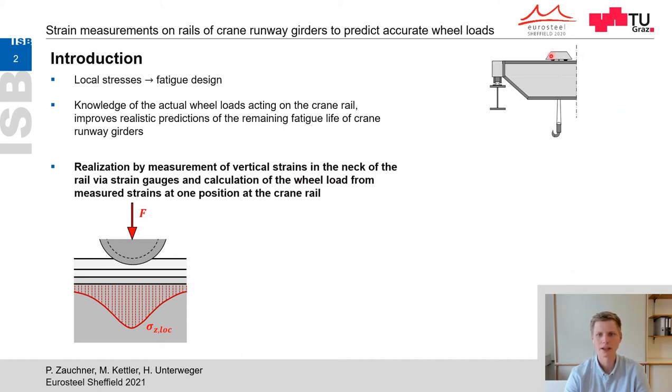In typical overhead bridge cranes, as you can see in the right-hand sketch, there are local vertical stresses introduced to the girder by concentrated wheel loads. These local stresses are often crucial for the fatigue design of the runway girder, so knowledge of the acting dynamic wheel loads would improve a realistic prediction of the remaining fatigue life of the runway girders.